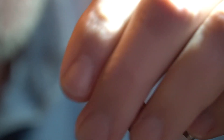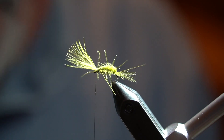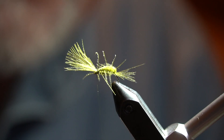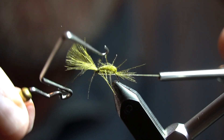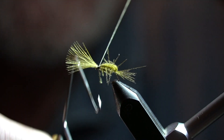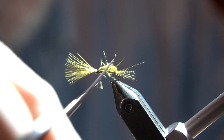The idea is it catches the water and floats, and the rest of it sort of sinks a little bit. CDC is very buoyant, so you're going to have some fun making sure this does sink and breaks the surface tension. But — return whip finish — and you're done.